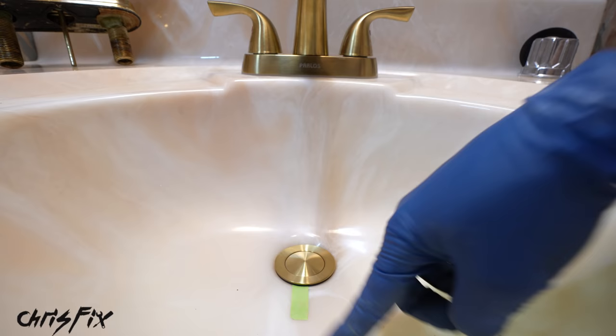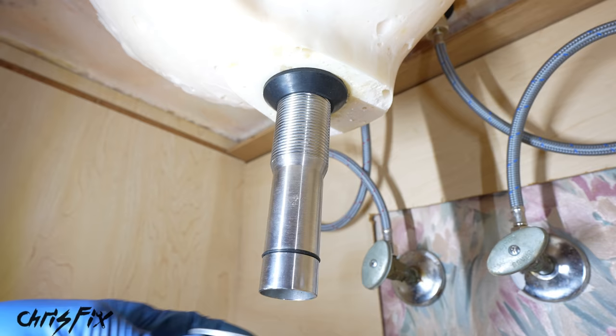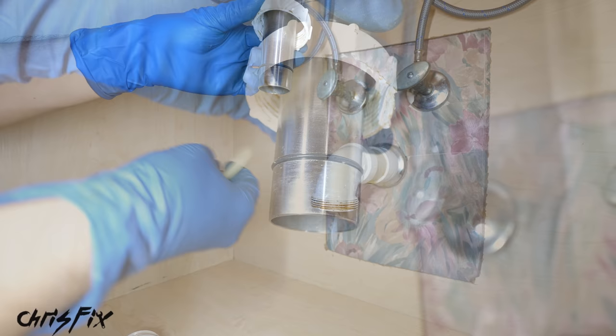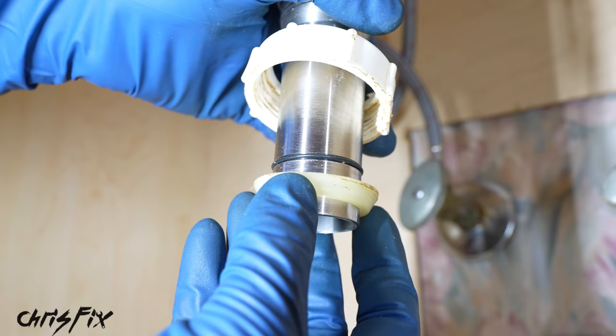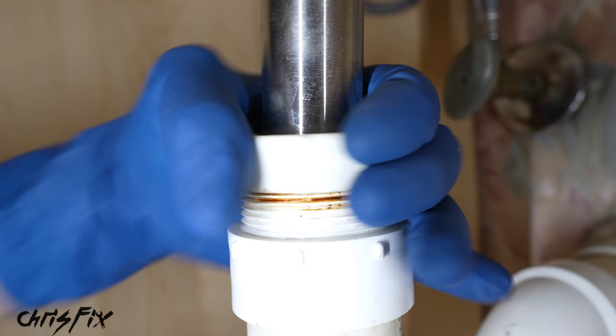With the new drain in place, get the new rubber gasket on — make sure the wider end of the gasket goes up against the sink. Now install the nut, thread it on, and get it nice and tight against that gasket. This only needs to be hand tightened but make sure it's snug. To install the p-trap, grab the top nut and washer — put the nut on first, then install the washer with the flat side up pressing against the nut. Get the p-trap in place, tighten down the back nut until snug, then tighten down the top nut so the gasket seats against it with no leaks.